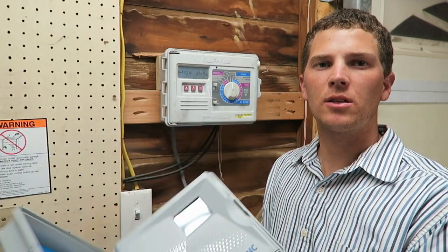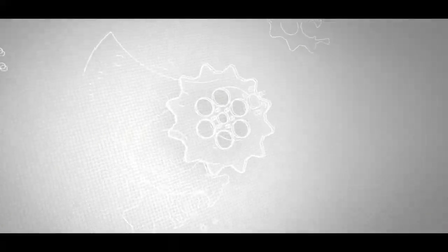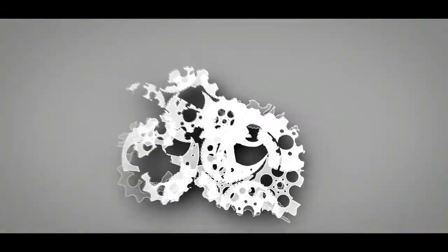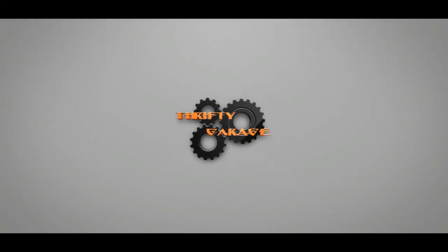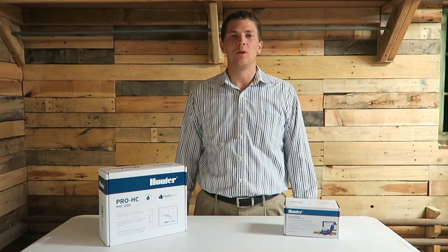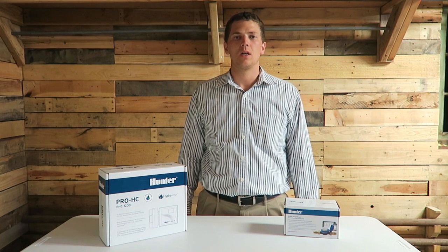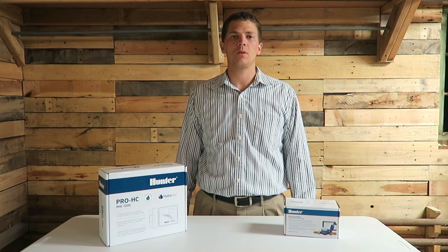This Hunter Pro-HC is replacing the Rainbird ESP we've got on the wall. Welcome to Thrifty Garage. Today I've got a new series I'd like to start — a Pro-Series video. For my employment, I'm a landscaper.